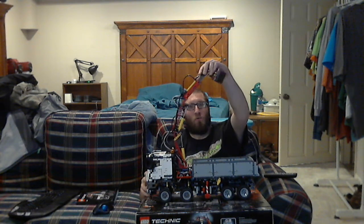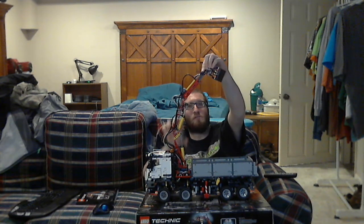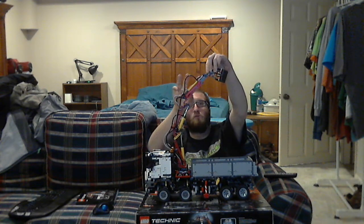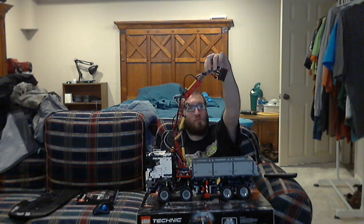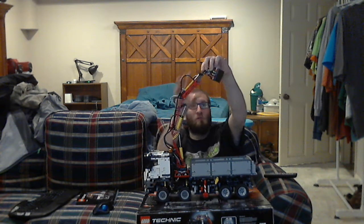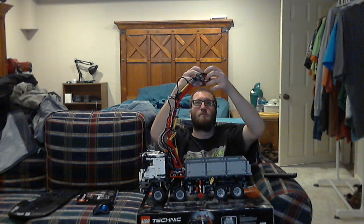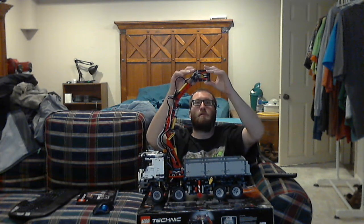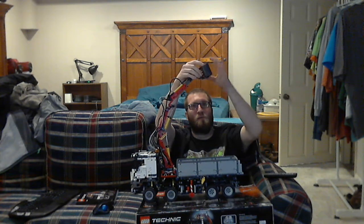Right off the back you see brand new pistons — all four of these are brand new. There's one underneath that pumps the air into these, and the fourth one is right here. It's a small piston that opens and closes the bucket — the two exclusive buckets to the set.